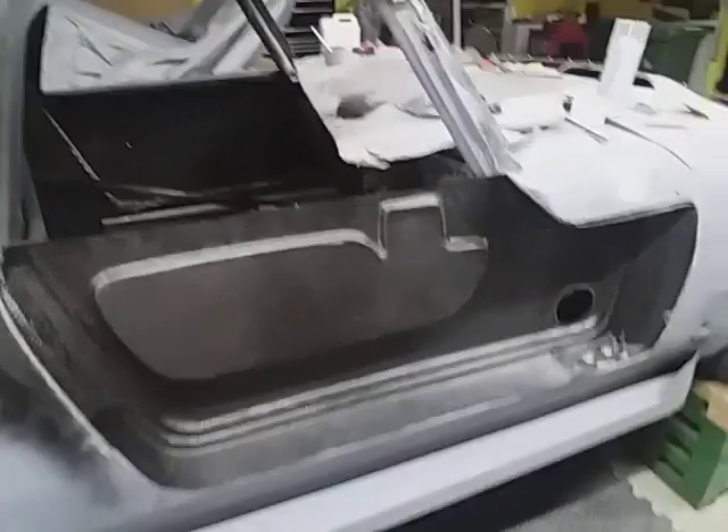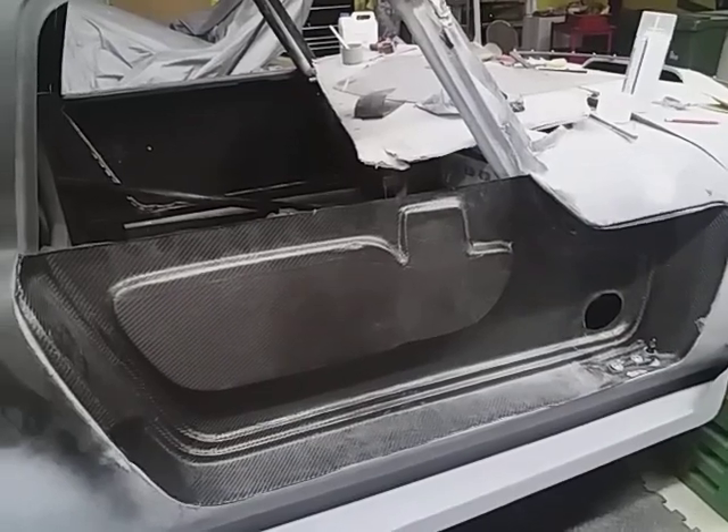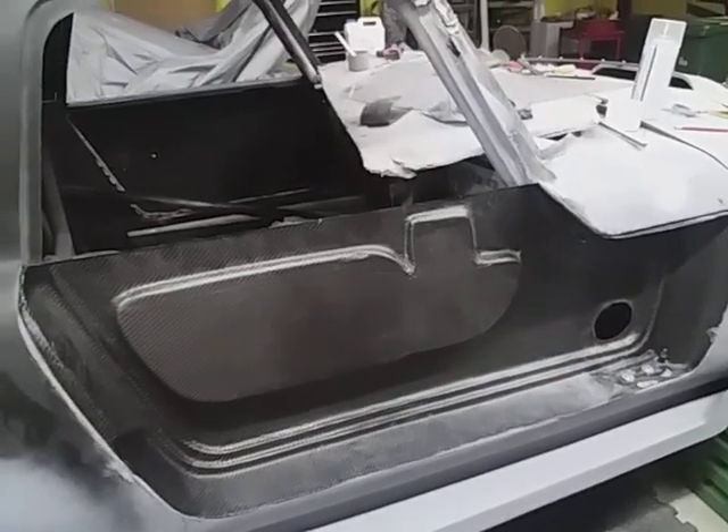Right, it's amazing — this door was taken, made a mould of the original door, so that's the exact mould. This came out of the mould, so it's the exact same size as the other door.